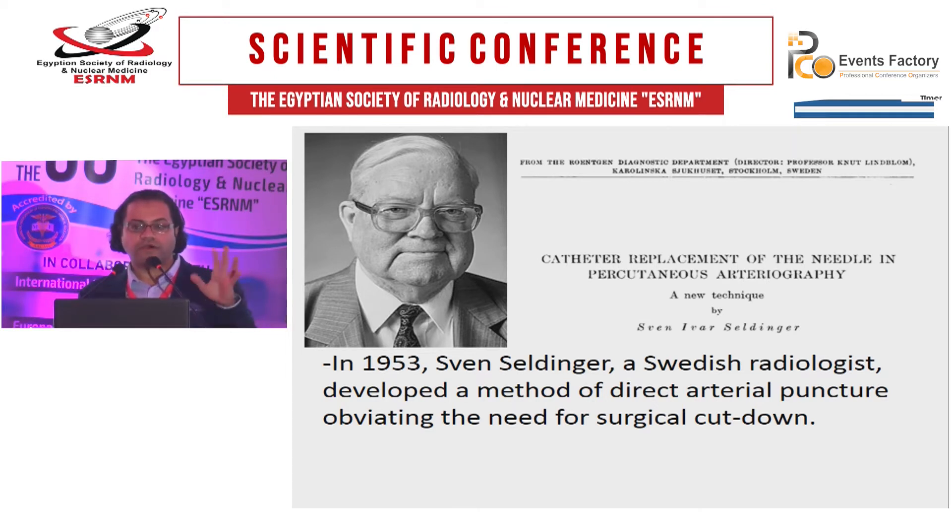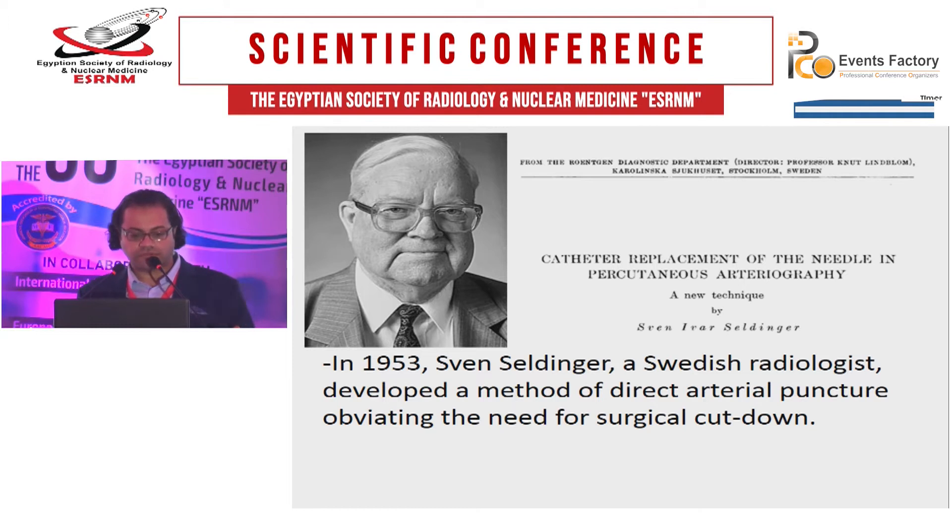As you can see, all of them were radiologists, not cardiologists. And then Melvin Judkins, the radiologist at University of Oregon, performed the first transfemoral coronary arteriogram.